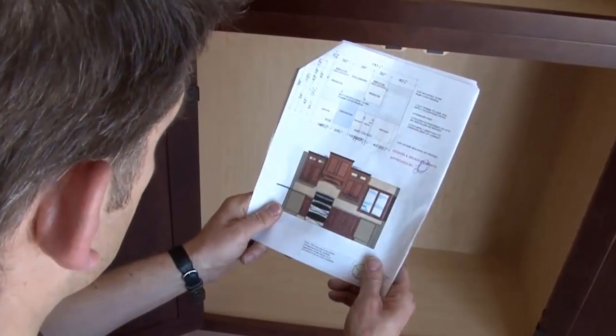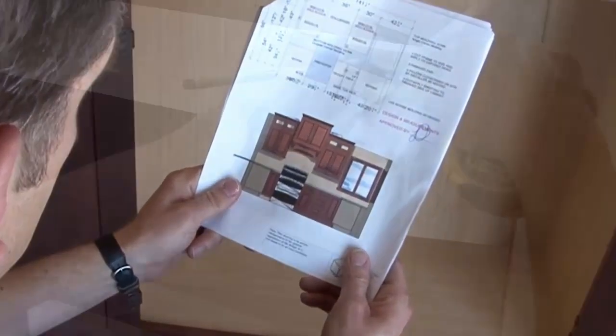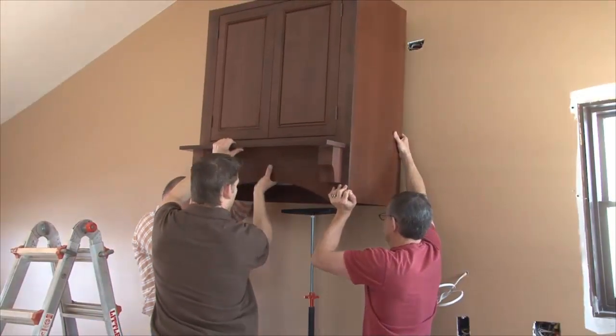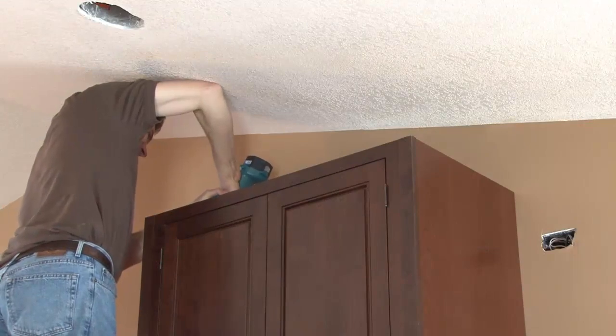For this kitchen, we'll begin with the first wall cabinet to be installed, and we'll repeat the measuring, pre-drilling, and installation as detailed in the corner example, but again, don't fully tighten the screws.